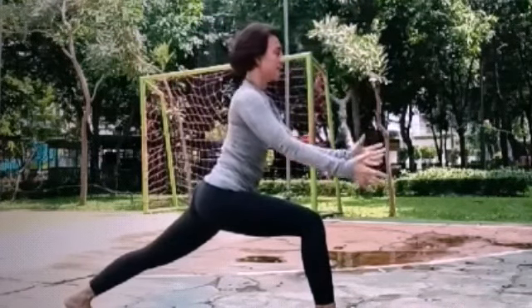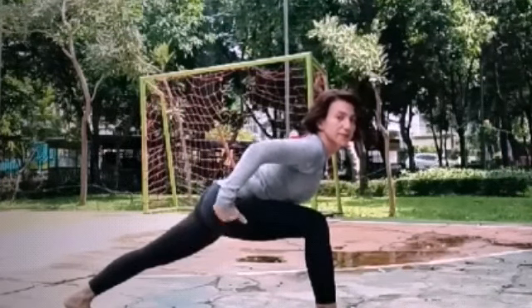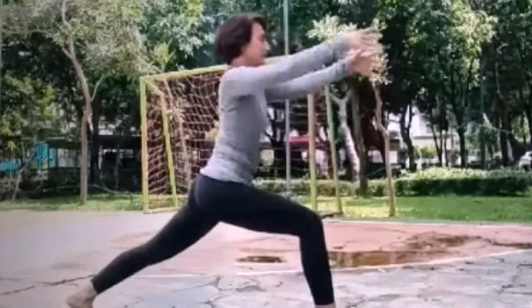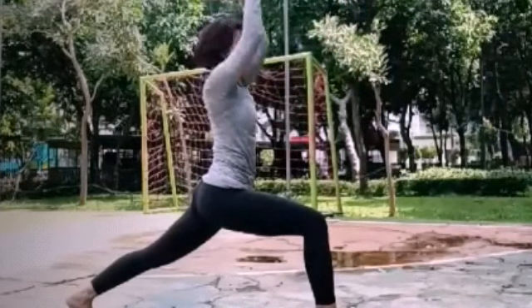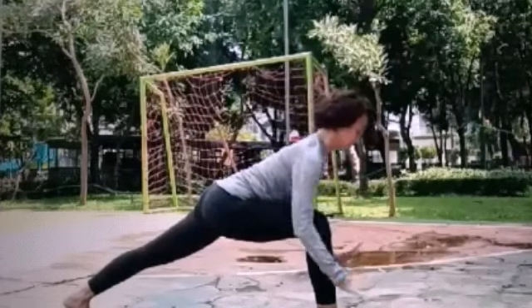Inhale bring your chest to your knee. Your hips stay. Exhale, high lunges. One more, inhale chest to your knee. Put your hands down.